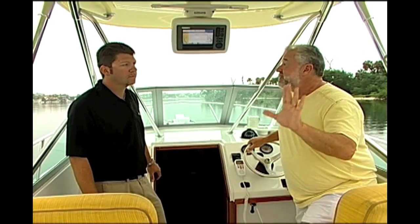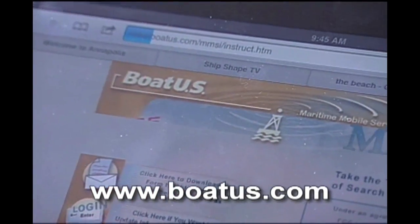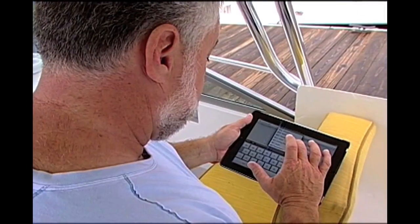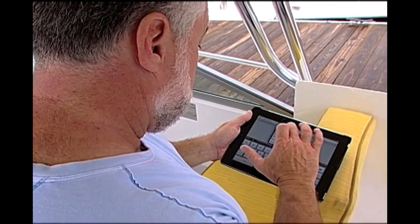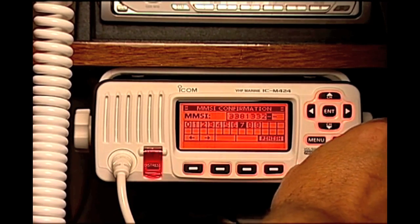Let's teach everybody how to register them and what the advantage is. The first thing you need to do is get onto BoatUS.com — that's where you will register your radio. You put in the information of your boat and your name, and once you finish, it will spit out a number called an MMSI number. It's like a phone number for your boat. Once you get that number, you program it into your ICOM radio.